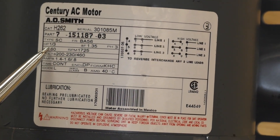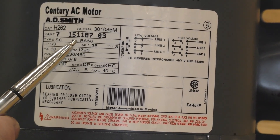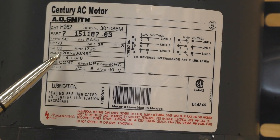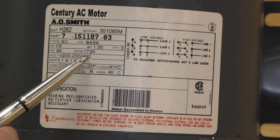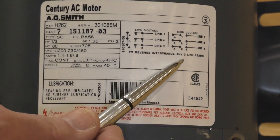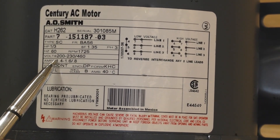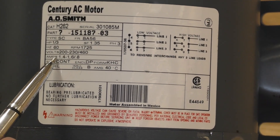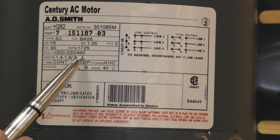What we've got here is a one-third horsepower, three-phase motor and it has a service factor of 1.35. The voltage is 200 to 230 volt slash 460 volt, set up for low voltage and high voltage connection. The amperage is 1.4 to 1.6 slash 0.8 — 1.4 for 200 volt, 1.6 for 230 volt, and 0.8 for 460 volt.